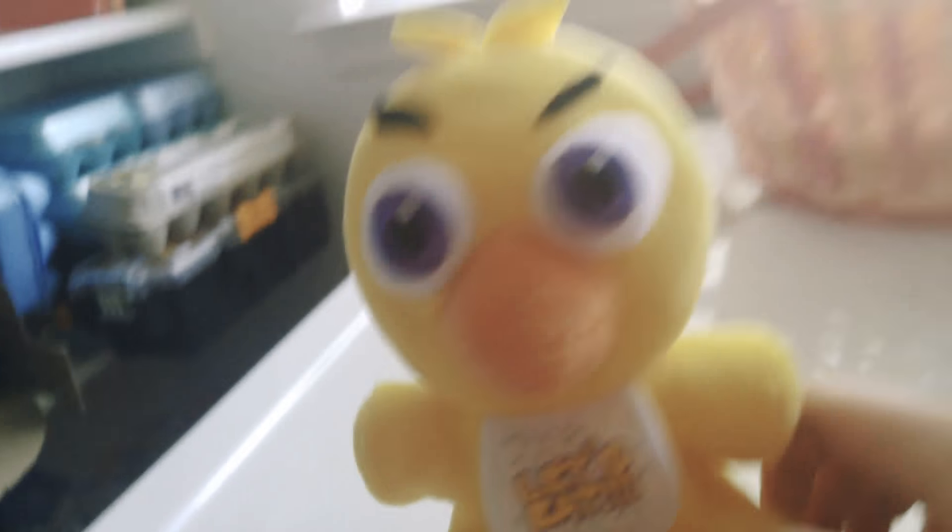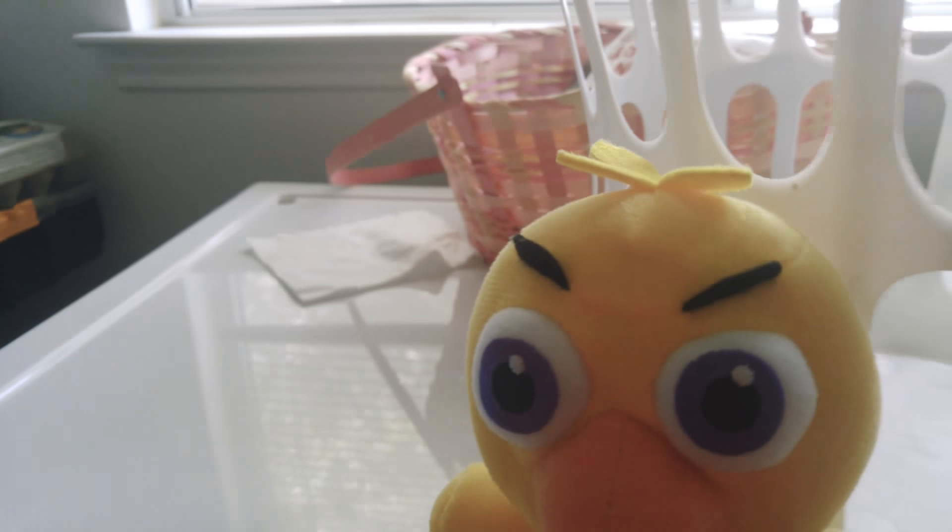I know I said I wouldn't do another one for a while, but sorry. My Aunt Brittany bought this for me because I found it. So yeah, let's get started.